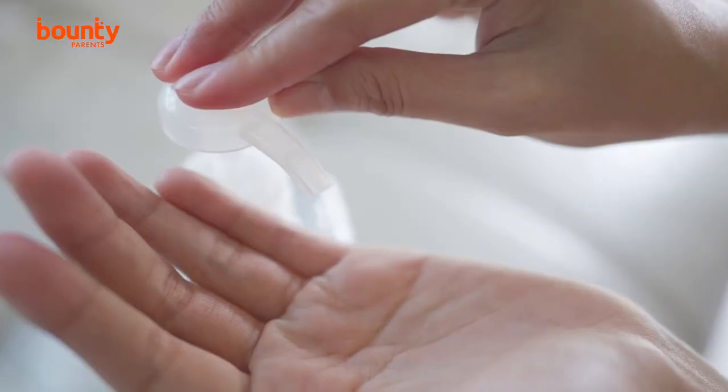Besides nappies and wipes, what else do you need at your change station? It's handy to have some hand sanitiser, some moisturiser, and if baby's skin becomes a little excoriated or reddened, a barrier cream. You might also find it helpful to have a little basket or box you can move around the house, especially if you don't have a designated place to change baby.